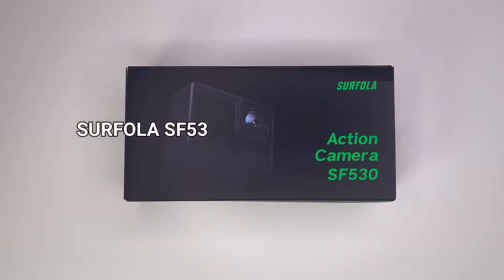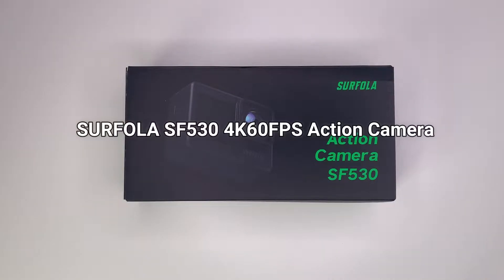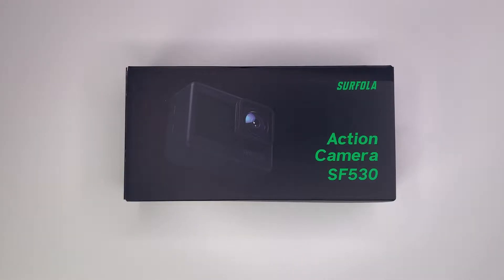Today we are looking at the Sofala SF530 action camera. Before we start, if you find the video helpful leave a like. Any questions, ask me in the comment section down below and subscribe for more reviews.